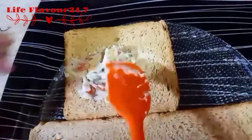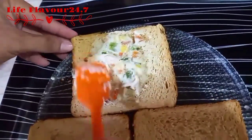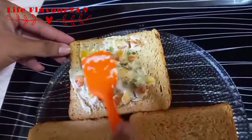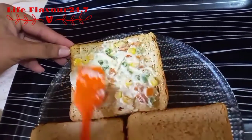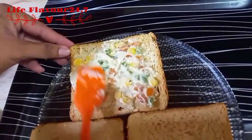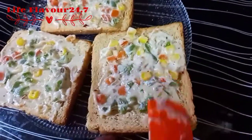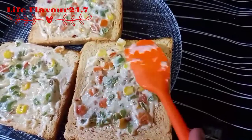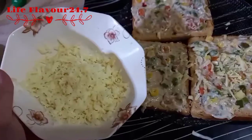We will spread the white sauce on the bread, adding it all the way to the edges. We will spread the white sauce evenly. After this we will add the cheese topping.